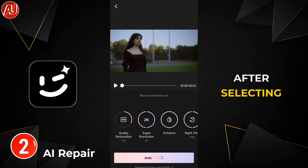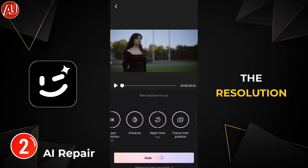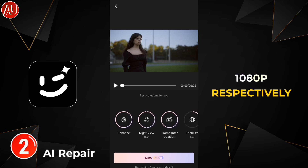After selecting the video in AI Repair, we have three models available for restoration: HD, Ultra HD, and Portrait Enhancement, with resolutions of 2K and 1080p respectively. If your device supports 4K, it will also show you a 4K resolution option.